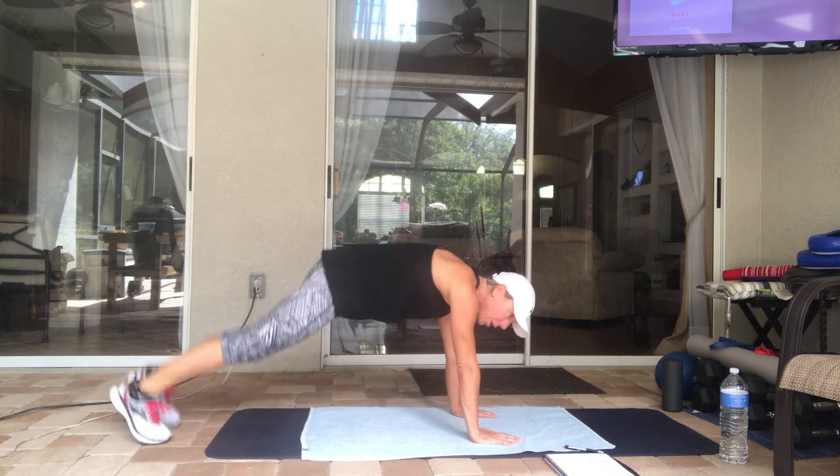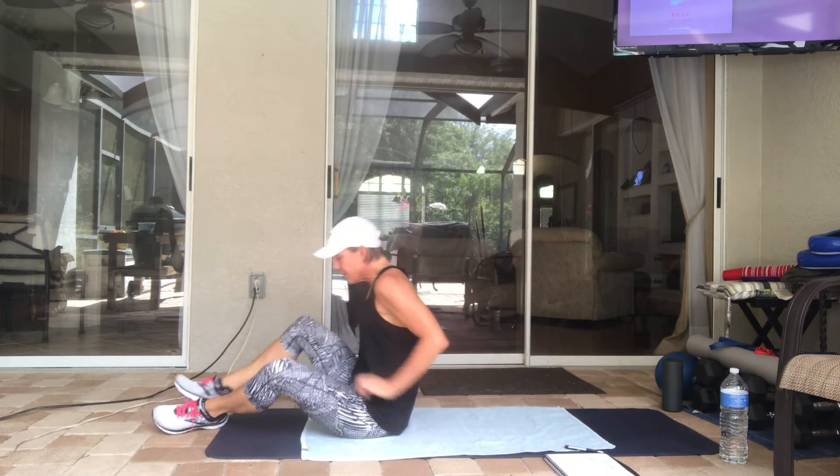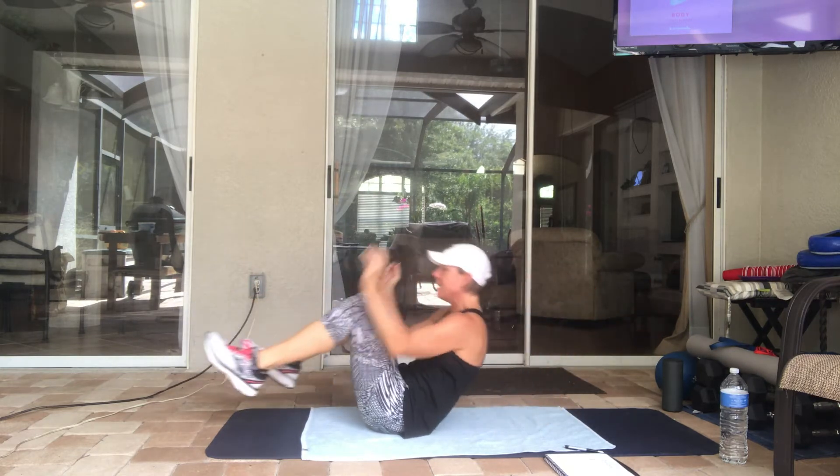Then we're going to flip on over — abs next. Eight reps of starburst abs: onto your back, hands and feet out, then squeeze it in.